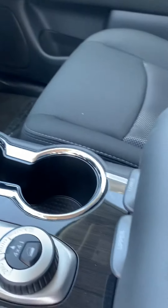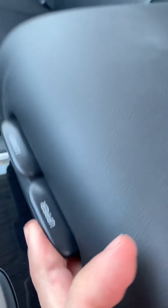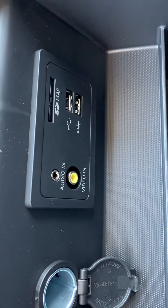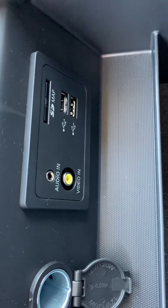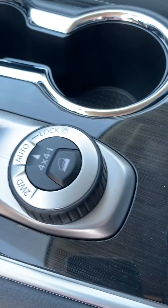Some cup holders. The center console is a two-piece — you can go to the upper panel for just a little tray, or go lower. Then you get into some more: USBs, SD card slot. The SD is actually kind of helpful for when you used to have to update maps and things like that. There's also a power outlet and video-in.